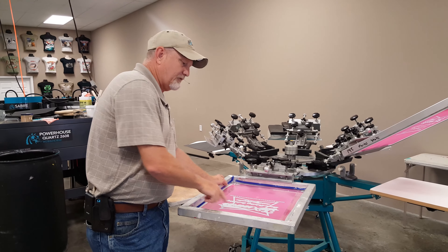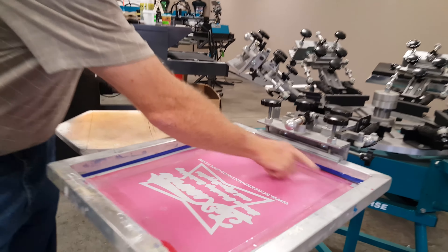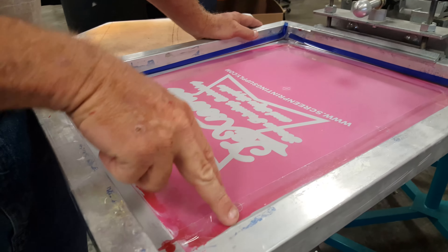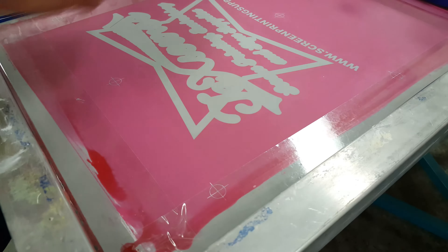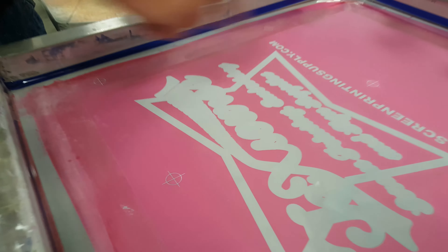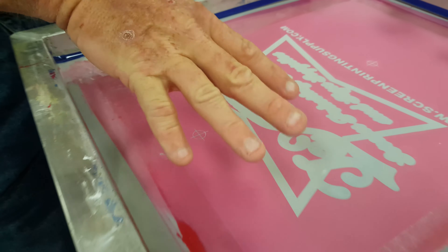But if you look right here, you've got a gap all the way around this frame where it was coated with emulsion and you have a gap. If you don't tape it or block it out, ink's going to print through — even if you have a little small opening like the bullseyes. If you don't tape these out after you get everything lined up and registered, then it's going to print through.